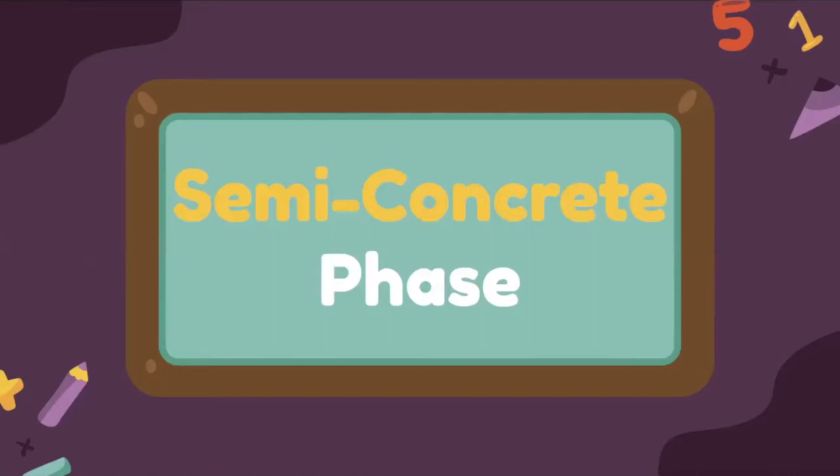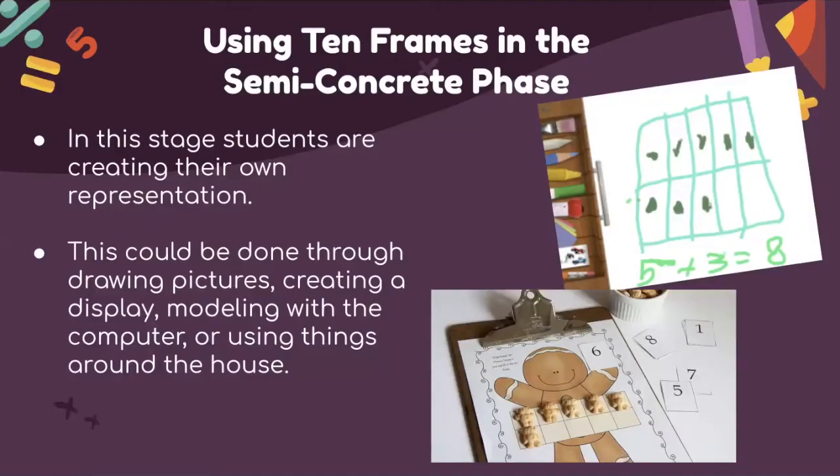The second phase is the semi-concrete phase. In this stage, students create their own representations. This can be done through drawing pictures, creating a display, modeling with the computer, or using things they find around the house or classroom. Here are examples of students creating their own representations using 10-frames.